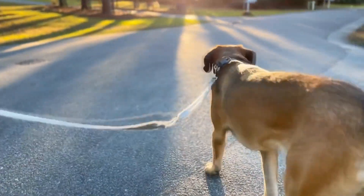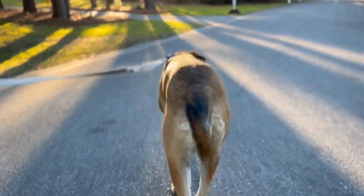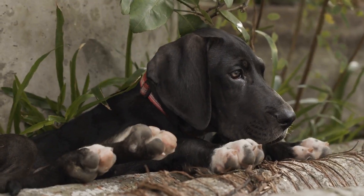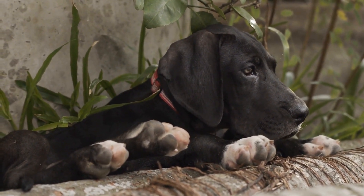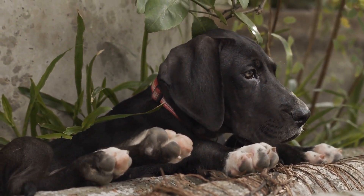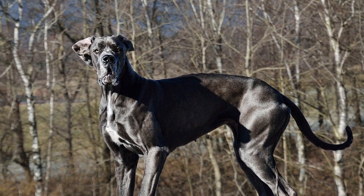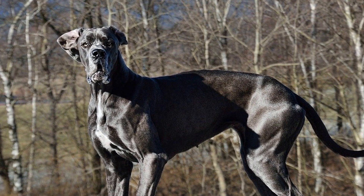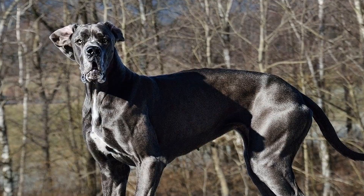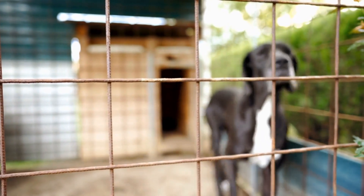Prevention plays a crucial role in reducing the risk of hip dysplasia in Great Danes. First and foremost, it is important to choose a reputable breeder who conducts proper health screenings for their breeding dogs. Both parents should have their hip joints evaluated by an orthopedic foundation, such as the Orthopedic Foundation for Animals (OFA) or the PennHIP method. By ensuring that both parents have healthy hips, the chances of their offspring developing hip dysplasia significantly decrease.